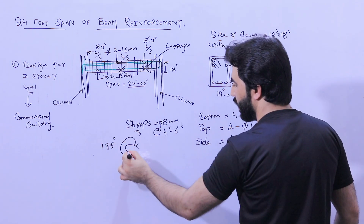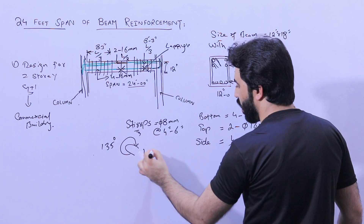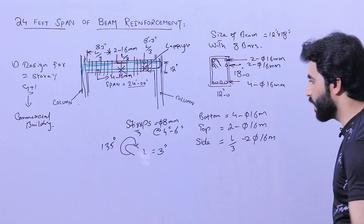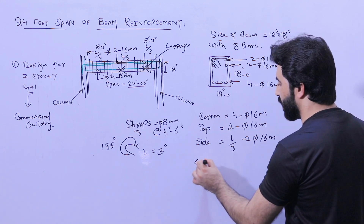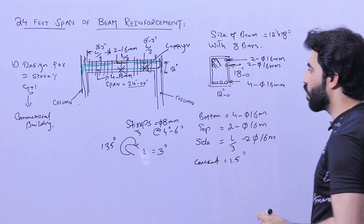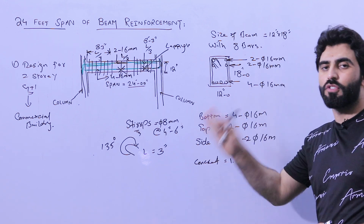The stirrup hooks should be bent at 135 degrees, and the length of the hook should not be less than 3 inches. Concrete cover should be 1.5 inches on all sides — bottom, top, left, and right.